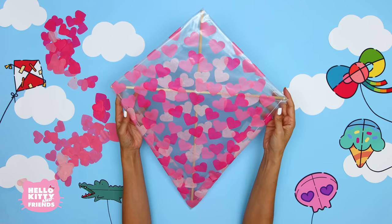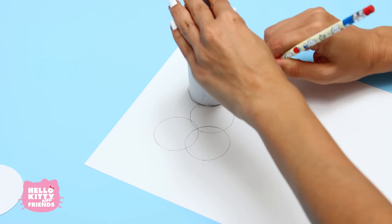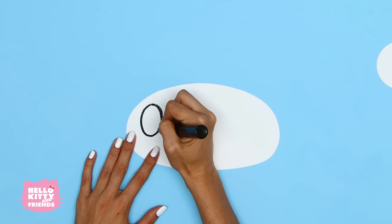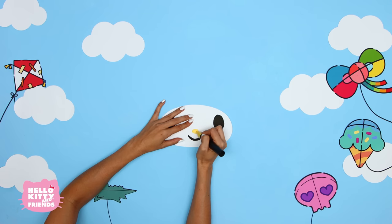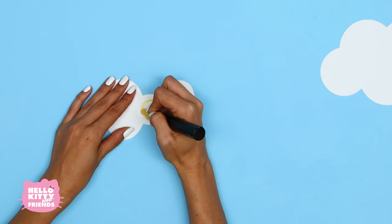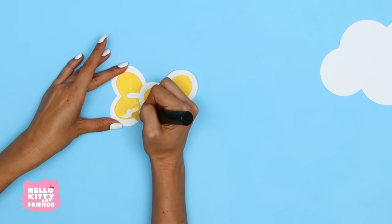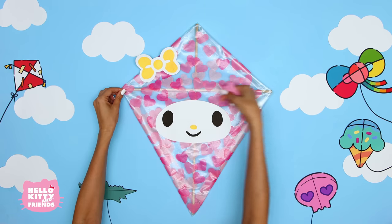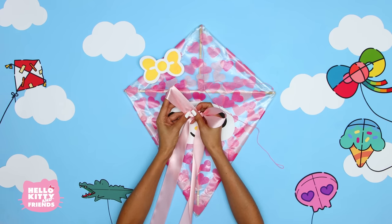Now let's make My Melody's face and bow. Here's a tip for drawing her bow: find something to help you make a perfect circle and draw 5 circles just like this. Erase the inner lines. Now draw a big oval for her face and cut them both out. Use your black marker to draw two big eyes, her smile, and little yellow nose. Use your yellow marker to fill in her bow. Let's glue My Melody's face and bow onto the kite. Follow the same steps by tying string: first across the kite, then to the top, and finally through the middle. Let's use this beautiful pink ribbon for the kite's tail.